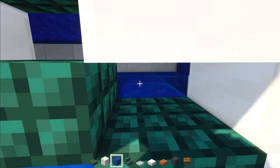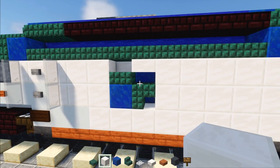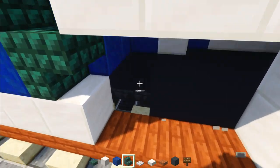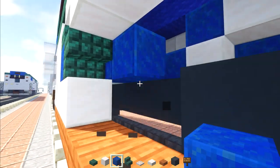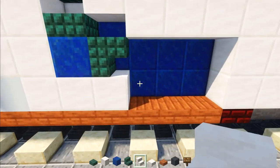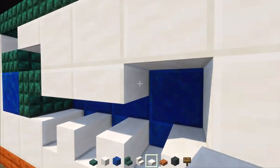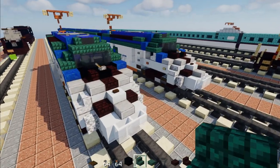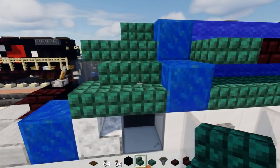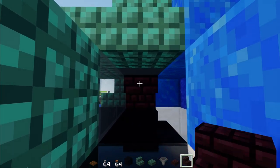Add lapis lazuli behind the quartz, and a quartz block behind the lapis, then the dark prismarine. Dig out a two by three — the inside is going to be lapis lazuli. Add three quartz stairs facing toward the front and three quartz slabs right above. I realized while editing that I forgot a cockpit detail, so go inside the cockpit area and open it up.